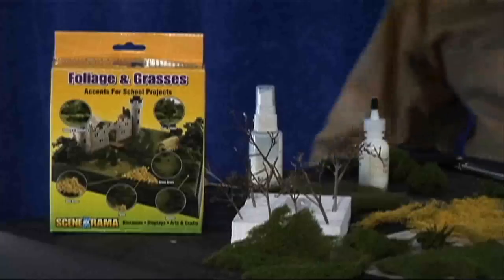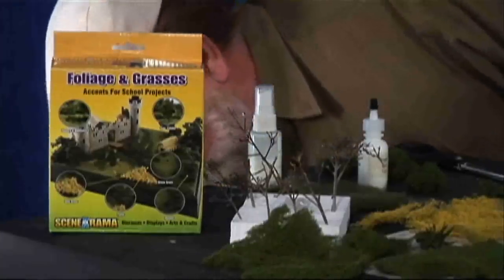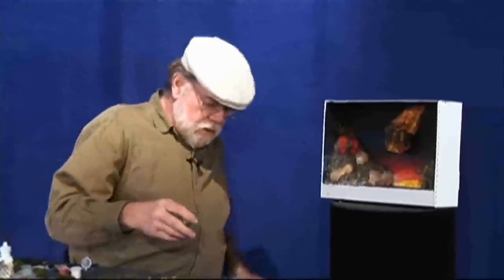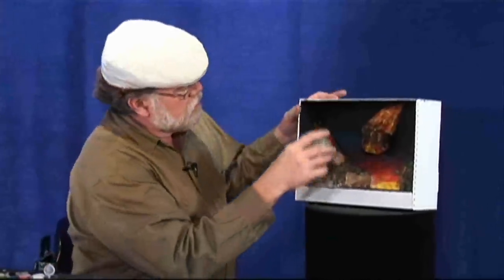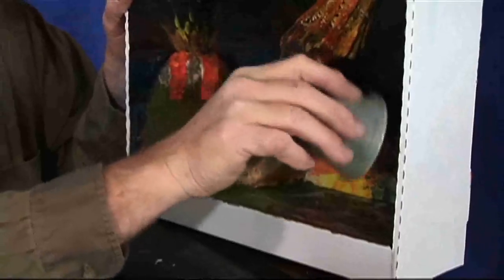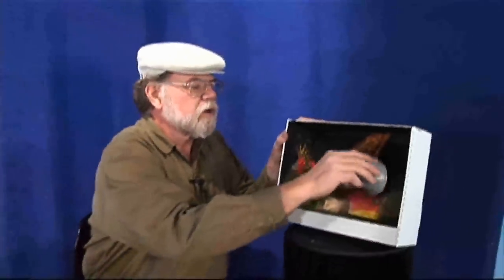Now that we're damp with the cement, pour it back in your bottle so that you have your shaker again. Get your green out and shake the green right onto that where you've got it damp. Shake on some more of the green. I like to use a little of the forest colors as well — I take the forest green and put it in a few spots. Gives some variation.